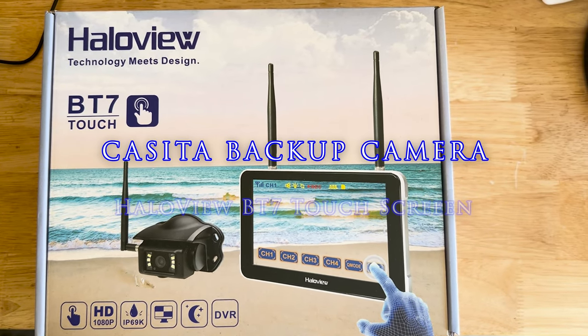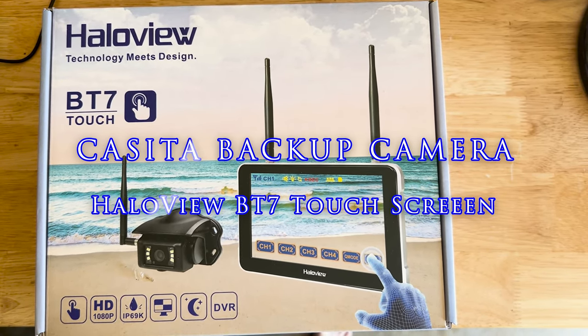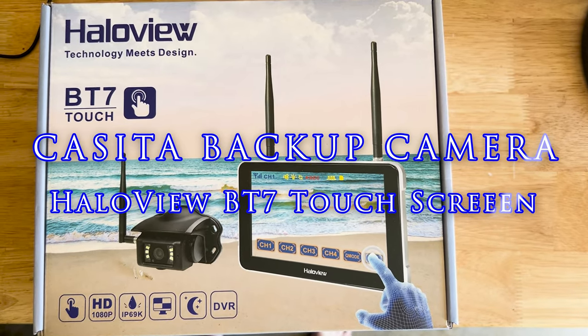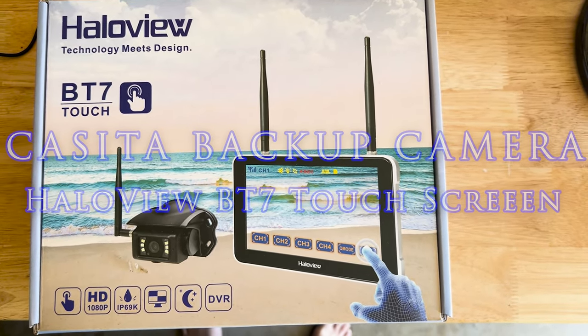Hello folks and welcome back. On this episode we're going to install and review the HaloVue BT7 Touch Backup Camera. Sit back, relax, and enjoy the show.